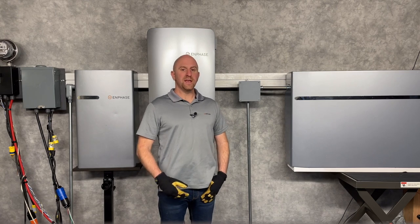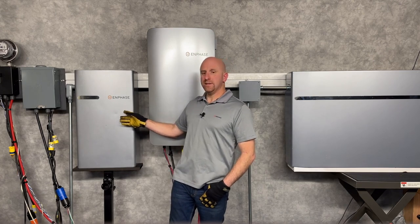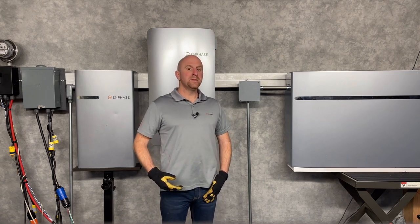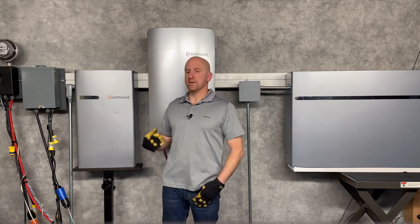Always refer to the latest battery installation guide. Over here is an IQ Battery 3T and here is a Battery 10T. Each Enphase system is limited to a maximum of 4 10Ts or 12 3T battery units.